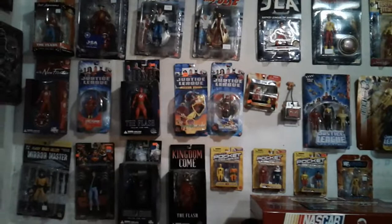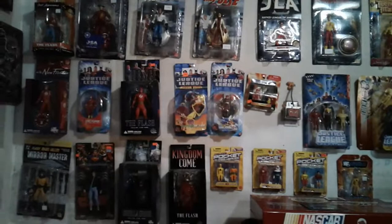So that wraps it up as far as my action figures go. Like I said, I'll be doing a couple more videos with some posters and what not, and then I've got one for just my t-shirts, lanyards, and hats. So look forward to seeing those very soon. Until then, see you later guys.